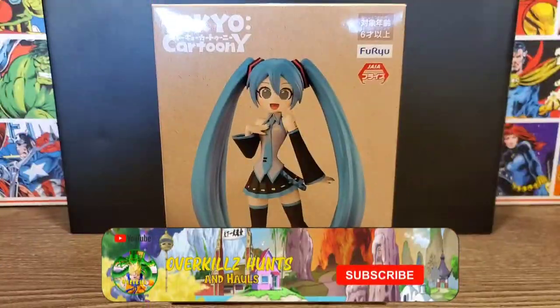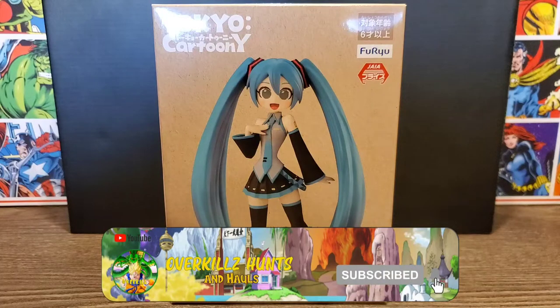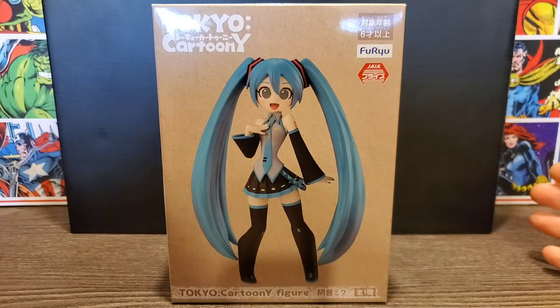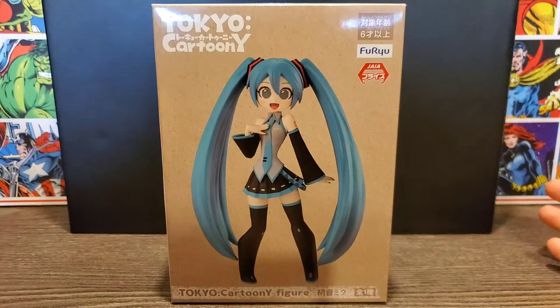Hey everyone, Overkill's back with another video. Today we're taking a look at the Hatsune Miku Tokyo Cartoony statue from Furryu. This is only the second statue from them I've had on my channel — the first was a Catherine one. Surprisingly, both were won on the Toriba crane game app, so that's pretty cool.